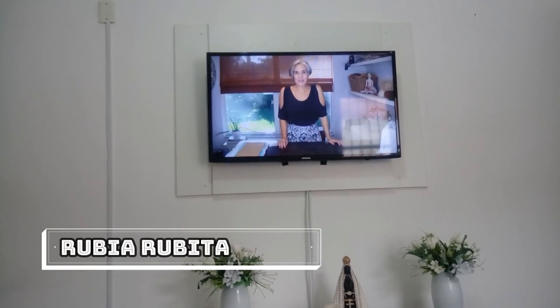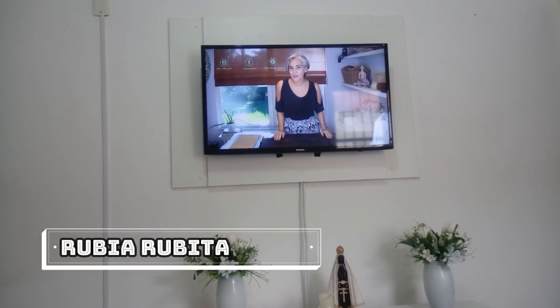Oi pessoal, tudo bem? Hoje a gente veio aqui pra mais um projetinho de costura.